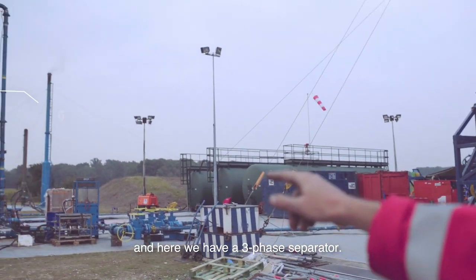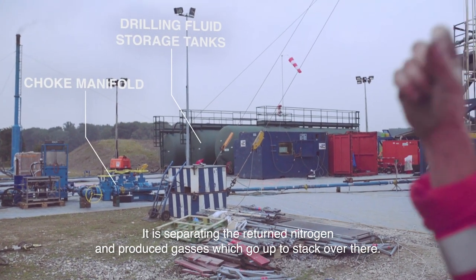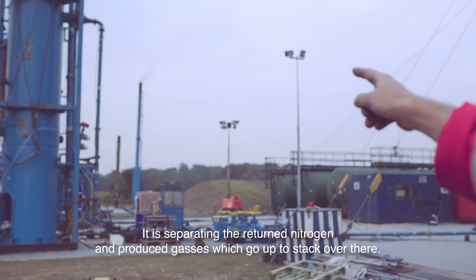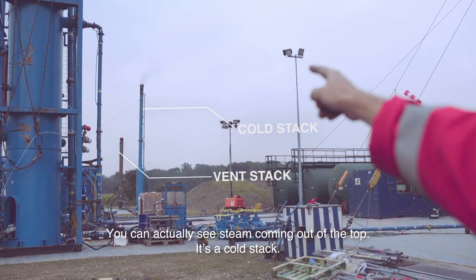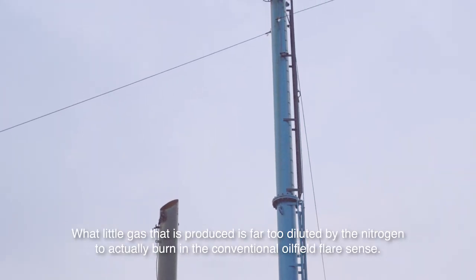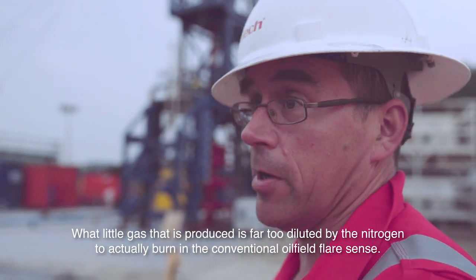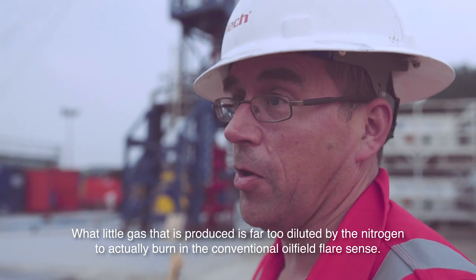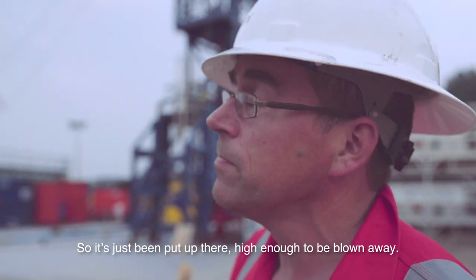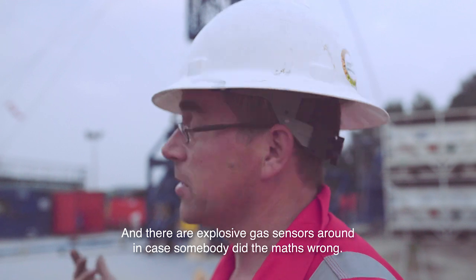And here we have a three-phase separator. It is separating the returned nitrogen and produced gases, which go up the stack over there. You can actually see steam coming out the top — it's a cold stack. What little gas is produced is far too diluted by the nitrogen to actually burn in a conventional oil rig flare set, so it's just being put up there high enough to be blown away.